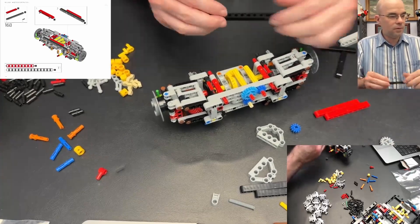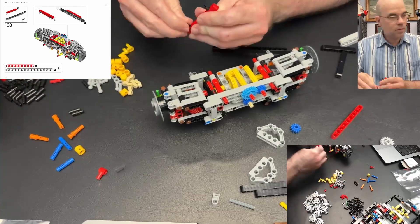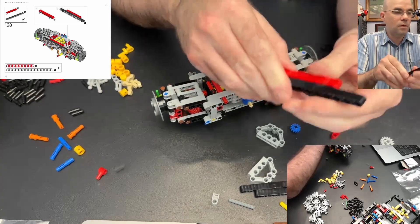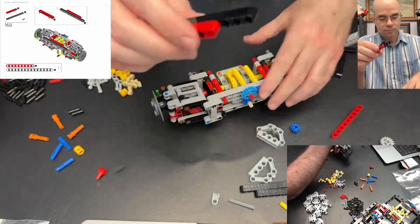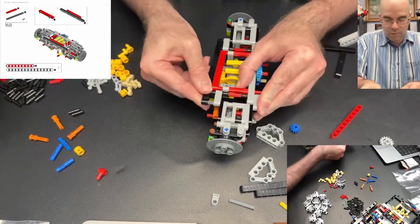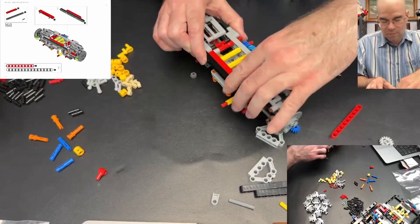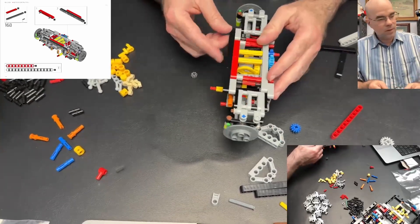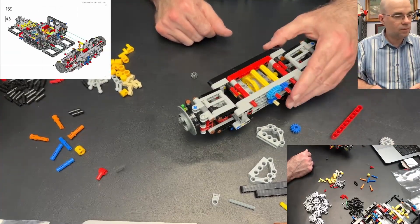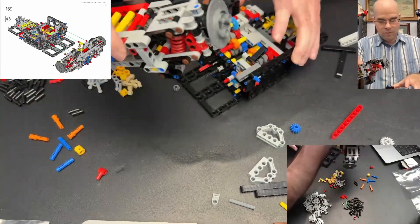Now we have the red beam and the long 15 black beam, and then that whole thing connects to all these pins. The red beam connecting to the red pins and the black beam connecting to the black pins. Then we have this now connecting to the gearbox.